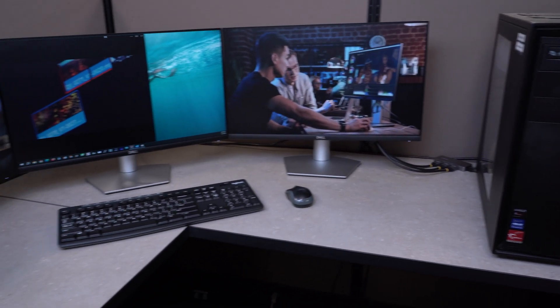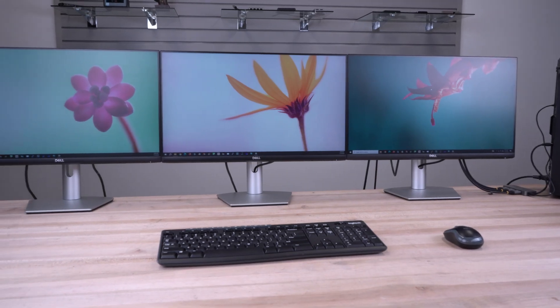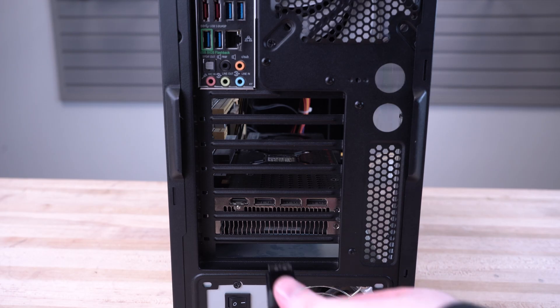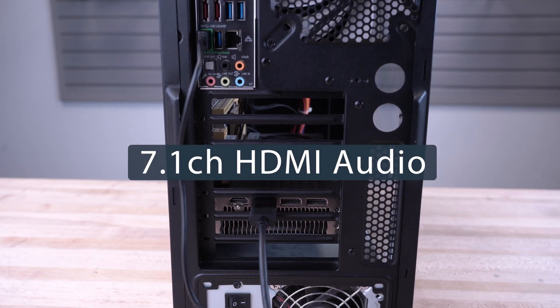It allows you to create a high-performance triple monitor workstation by connecting a DisplayPort desktop to three independent HDMI monitors. Our MST Hub drives up to three 4K 60Hz displays from a DP 1.4 host with DSC, is USB powered, and supports HDR and 7.1 channel HDMI audio.